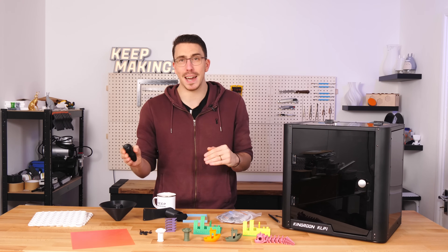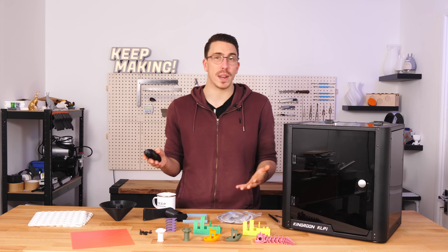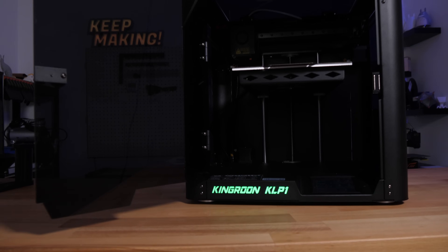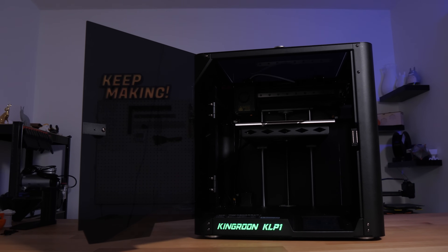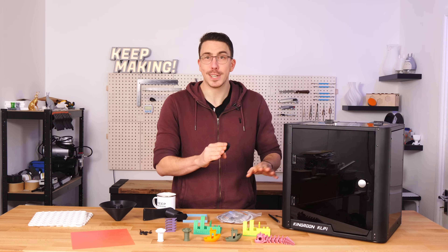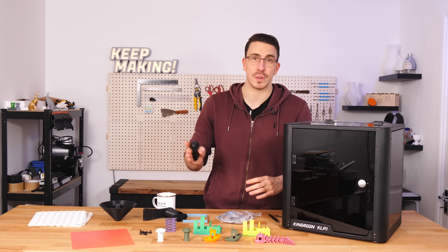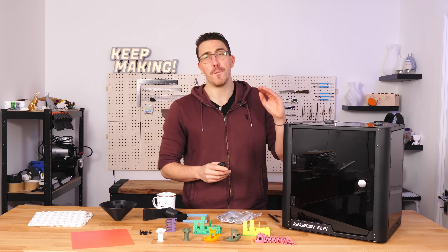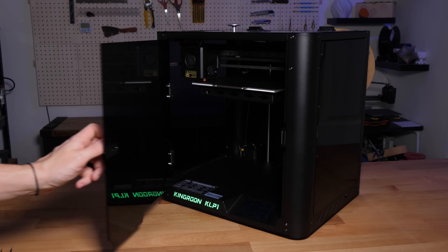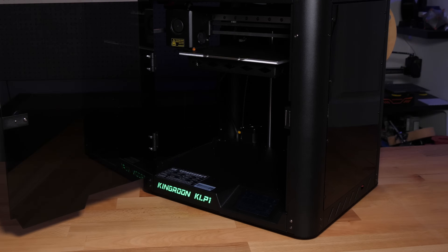I've only had this printer for just over a week, but I've had it printing 24/7, so these are my initial thoughts and I can't speak to longevity. Personally, I think it looks awesome — a nice sleek design and it's pretty much all metal, from the frame to the extruder head to the gantry to the spool holder. That means it comes in at a hefty 14 kilograms. The footprint is 400×430×430mm.